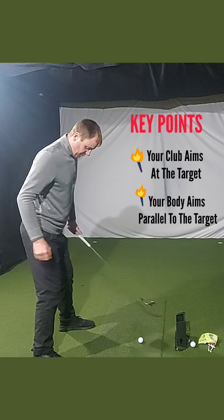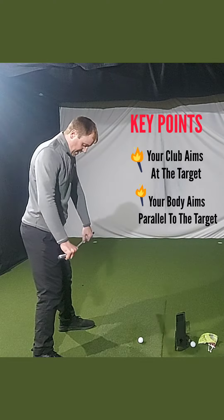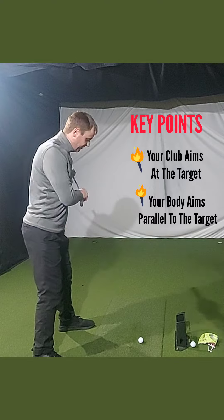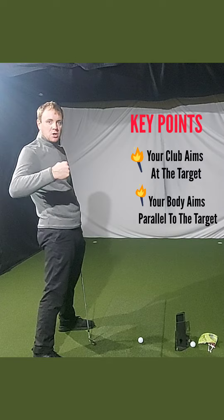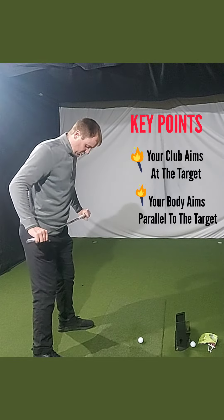My hips have been very much to the left of the target and it's been affecting my knee position as well. So everything's been left, which has not been good for my swing - I'm making compensations and my iron play is not as crisp as it was. So I'm in the studio tonight working on this.